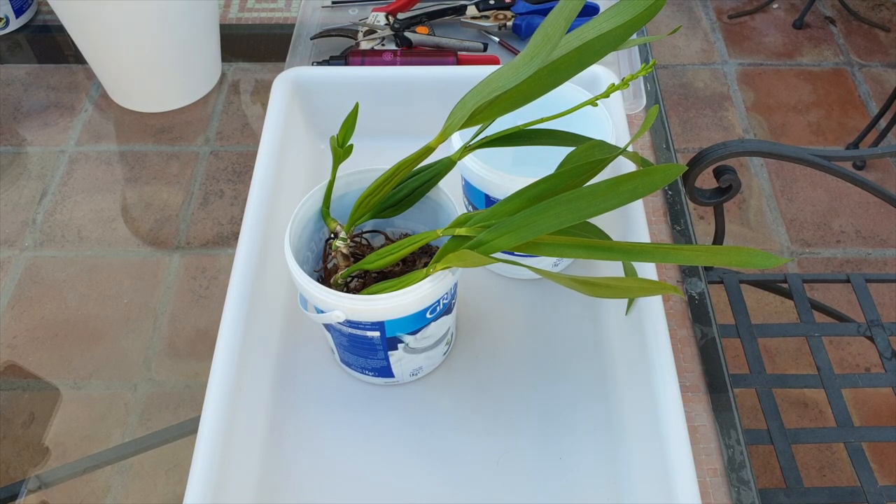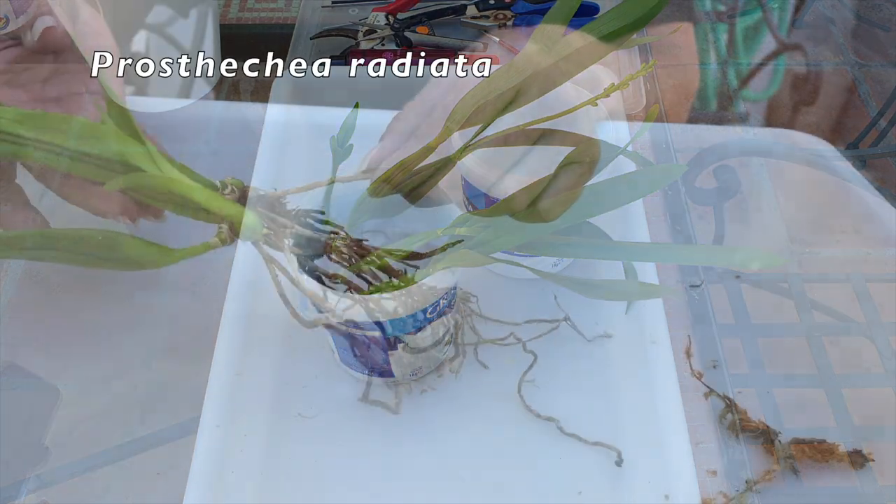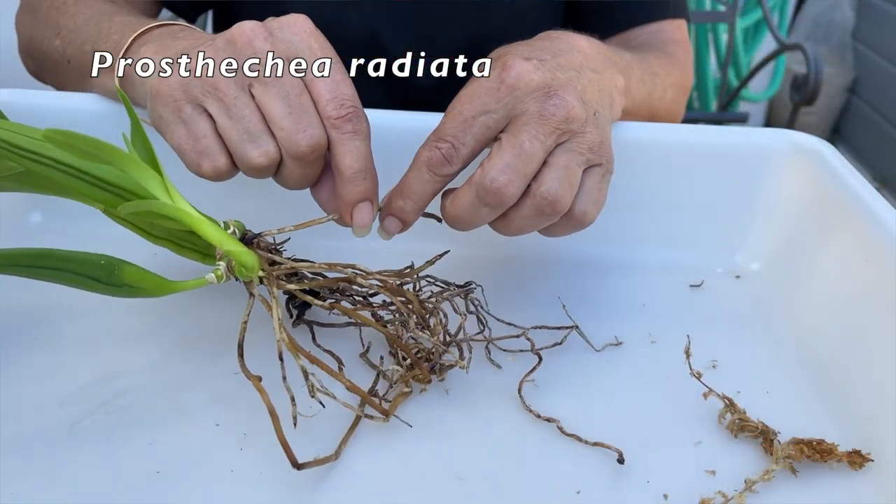Welcome back, and if it's your first time here, warm welcome and thank you very much for being here. Today we're going to do a simple potting up of Prostechea radiata, which I got as a gift from Dana Mossanu.